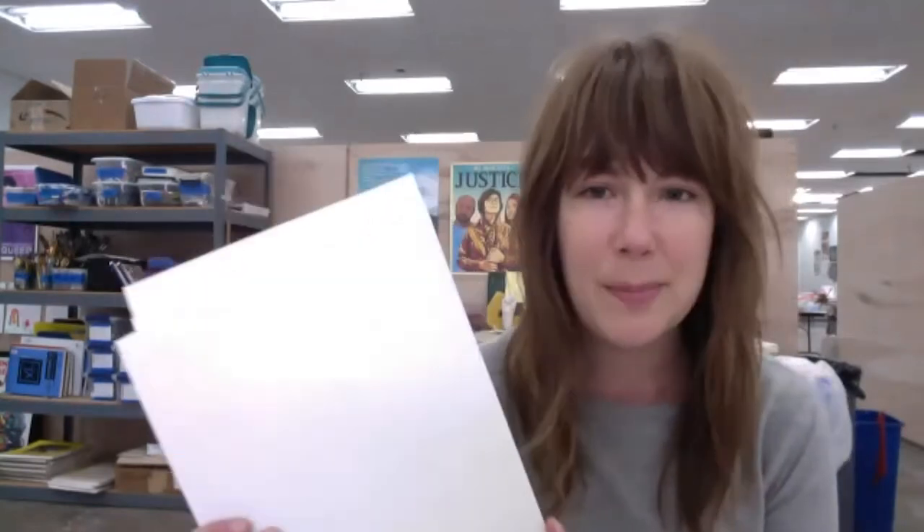The materials that you need are paper, preferably plain paper — construction paper, or you can use a paper bag that you've ripped open. Computer paper is great. I would not recommend using lined paper; it would be a little confusing.